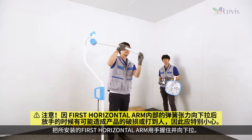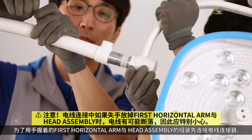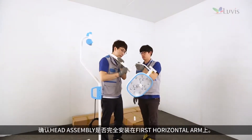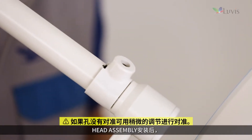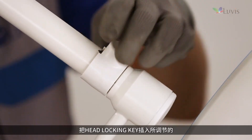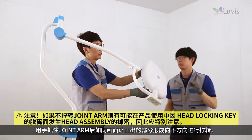Open the head assembly box and check the status. Hold the installed first horizontal arm and lower it down. Tighten the wiring connector first to assemble the first horizontal arm and head assembly. Hold the head with the lighting source face-down and insert the head assembly into the first horizontal arm. Check that the joint arm groove and the first horizontal arm's head locking key groove fit perfectly, then fix them by inserting the head locking key into the groove.